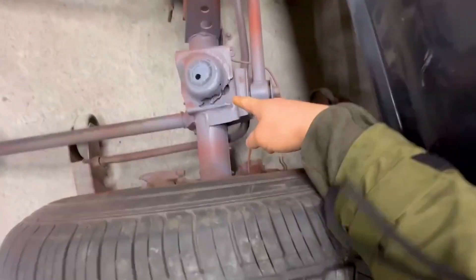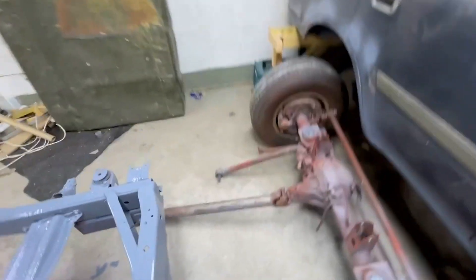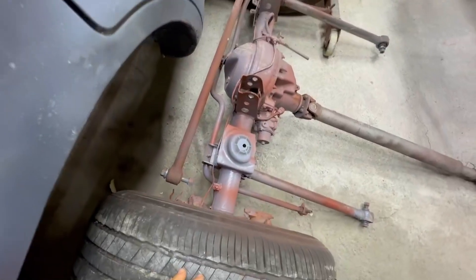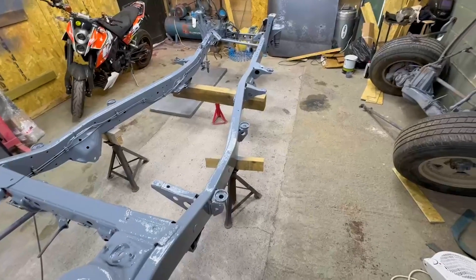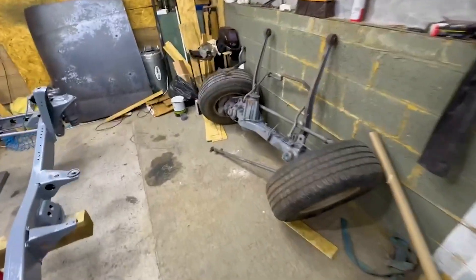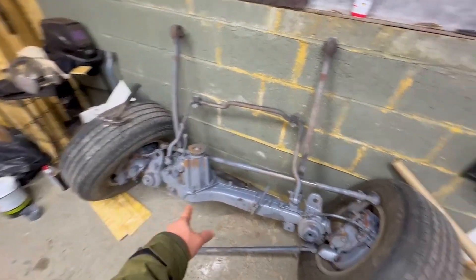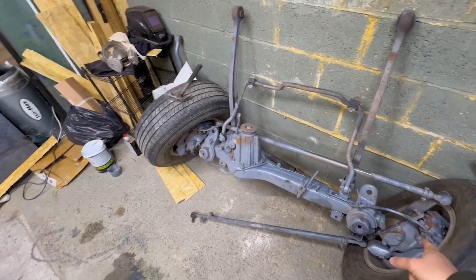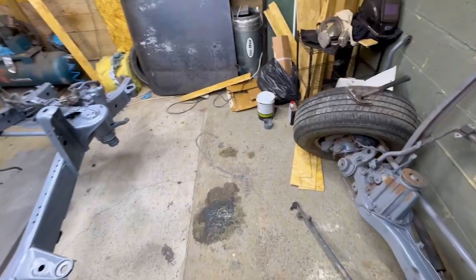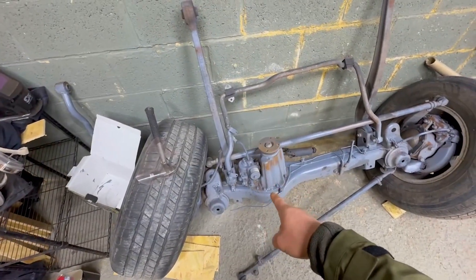I do have some small repairs to fix on one side — the other side is good, no repair needed. All the interior of the chassis is going to be treated with Lano Guard. All the brake lines are going to be replaced — calipers, brake disc pads, oil seals, everything. I'm going to have to test the locker to see if it's working. I think I've tested this one — this one is working.